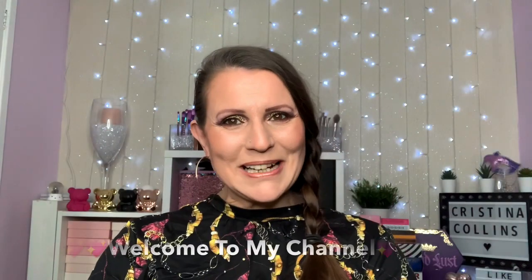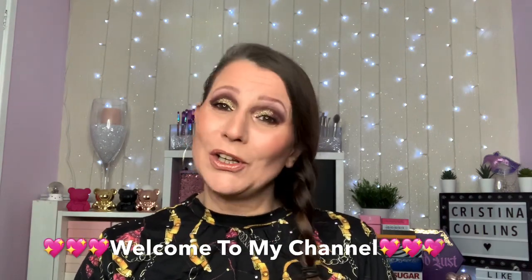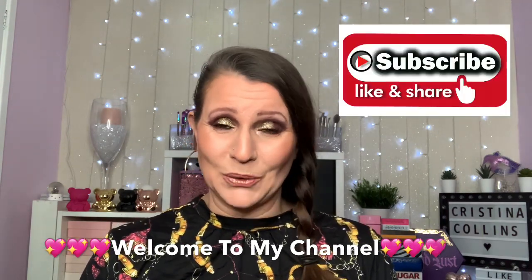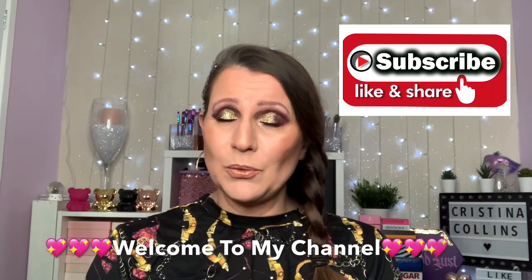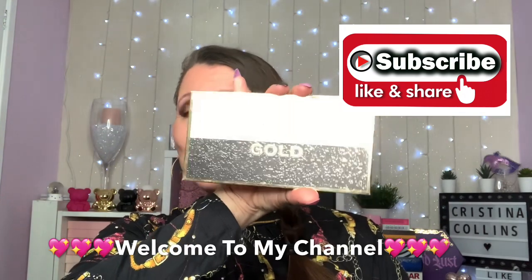Hi guys, welcome or welcome back to my channel. If you're new here, hello, my name is Chrissie - I'm so pleased to meet you. I would love it if you would subscribe to my channel. Today I'm going to be playing with a new palette from Revolution Pro - it's the 24k Gold palette.